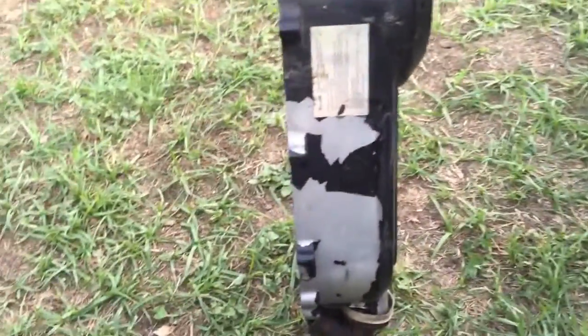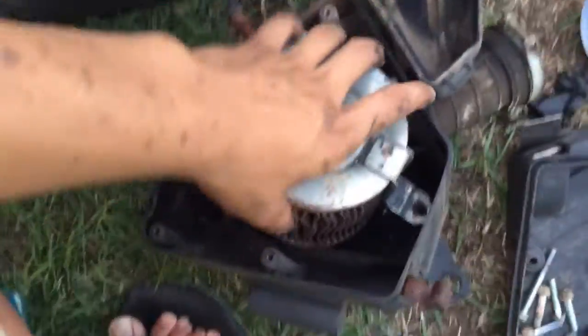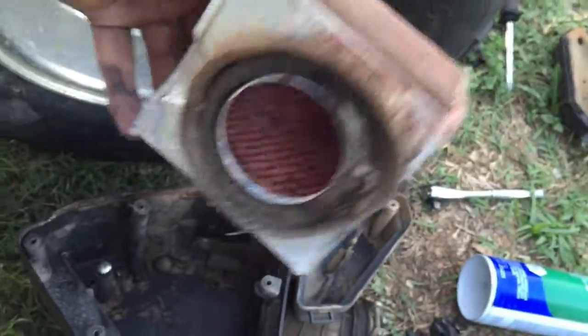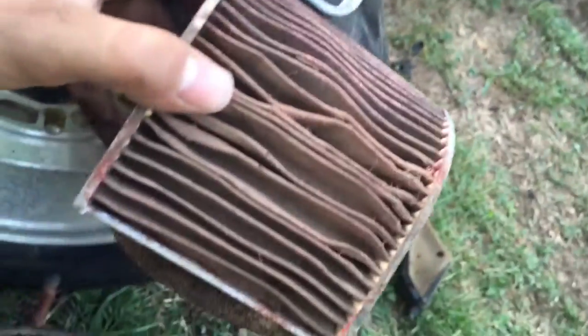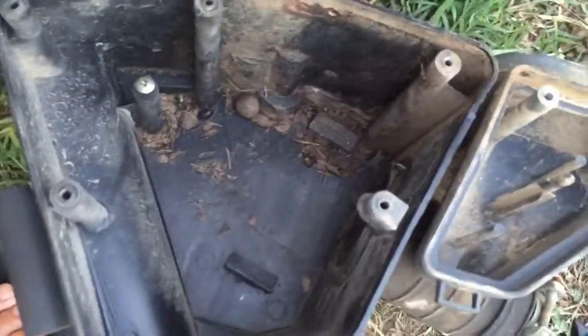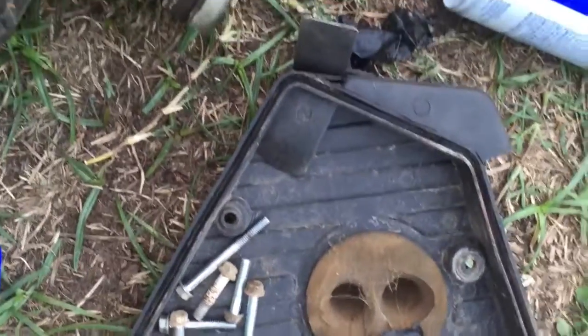I also took off the air filter and opened it up — here's the air filter. I'm gonna shoot some soap and water through it just to get it clean for now, and I'll order a new one. Here's the inside of the air filter box — that's where the oil collection is. There's the filter for the oil collection, some oil drainage, another oil drainage, and there's the cover.